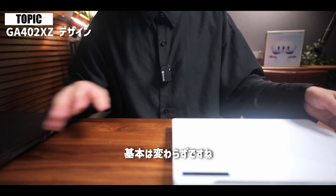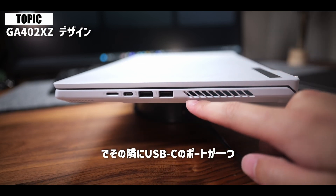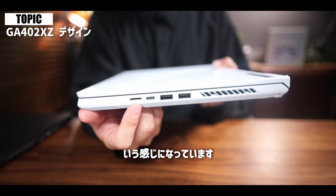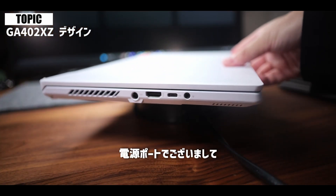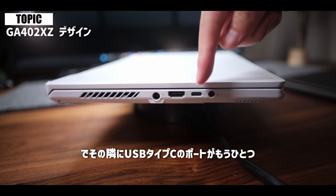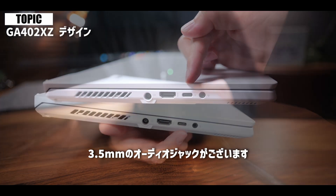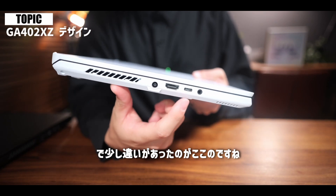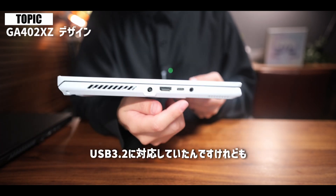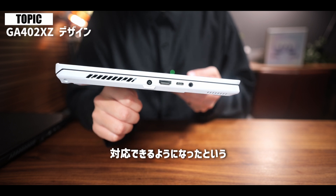インターフェースも基本は変わらずで、Type-AのUSB端子が2つ、隣にUSB-Cのポートが1つ、マイクロSDのスロットが1つという感じです。反対側が電源ポート、HDMIポート、USB Type-Cのポートがもう1つ、そしてイヤホンジャック（3.5mmオーディオジャック）がございます。少し違いがあったのがPD充電対応のUSB-Cジャックで、以前のモデルではUSB 3.2対応でしたが、2023年モデルはUSB4にも対応できるようになりました。